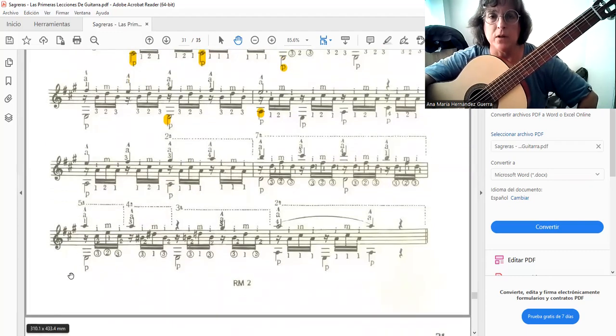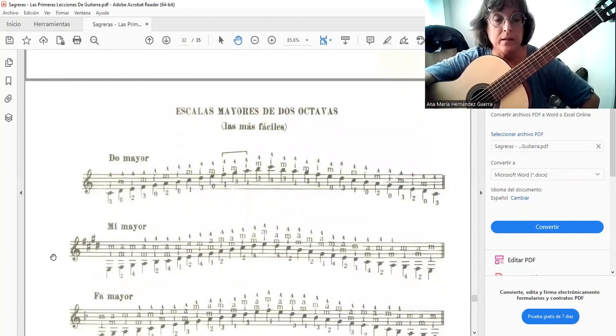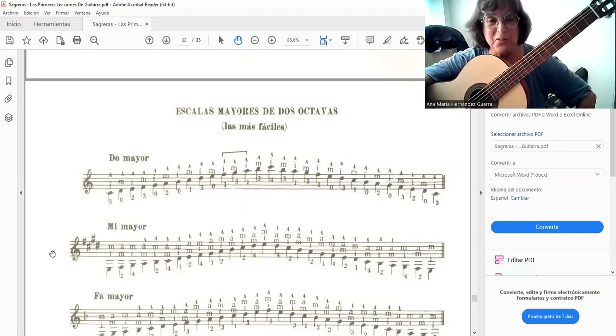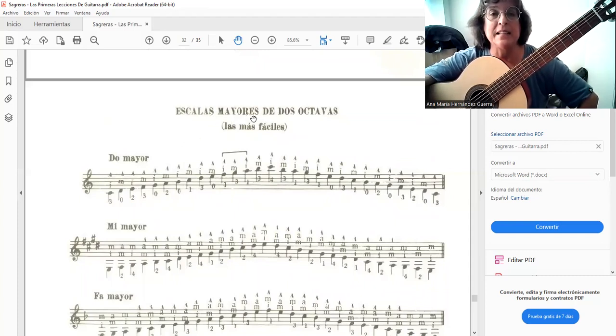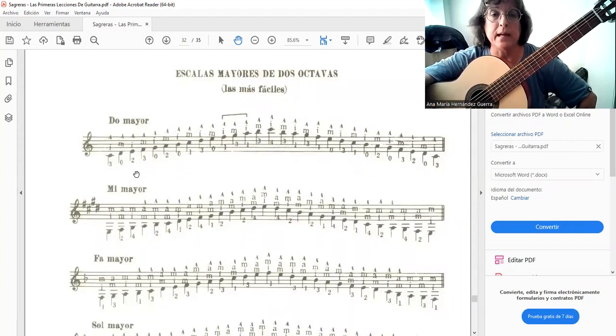I haven't mentioned, for example, studies by Villa-Lobos or Bauer because those are already major repertoire pieces. Our book, the first lessons of Sagreras, culminates with a presentation of major and minor scales at two octaves — well-organized proposals with interesting suggestions.